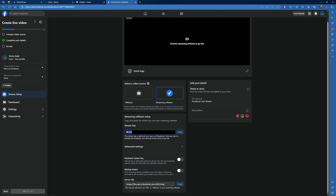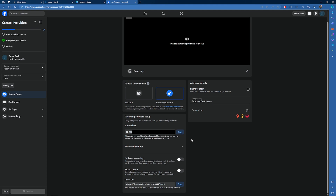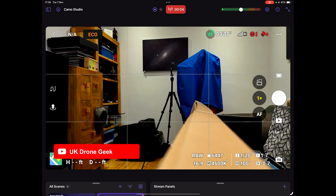There are a couple more options for where your live stream should go. On the left-hand side I'll leave mine as post on timeline, but if you have the relevant permissions you can post into a group. There's also the privacy setting — by default it's public, but I'm going to set it so only I can see it, just for test purposes. Back in Camo Studio, enter the Facebook streaming URL in the top field and your private streaming key in the bottom field, then press submit. Press the start button and you should be live.